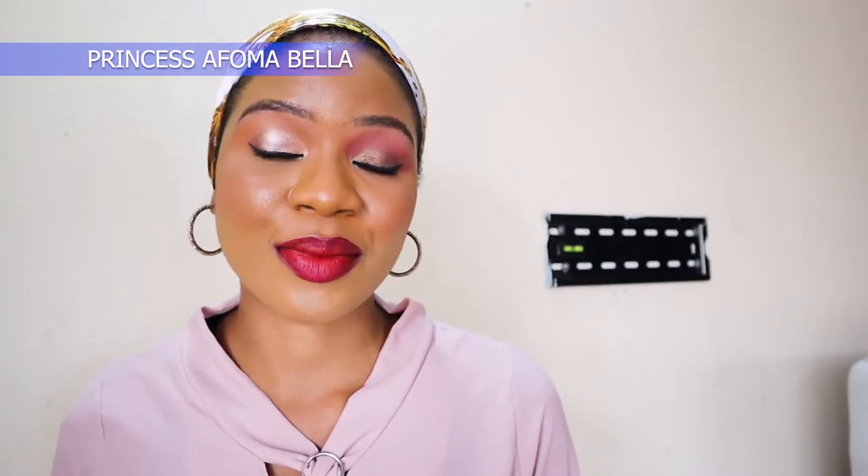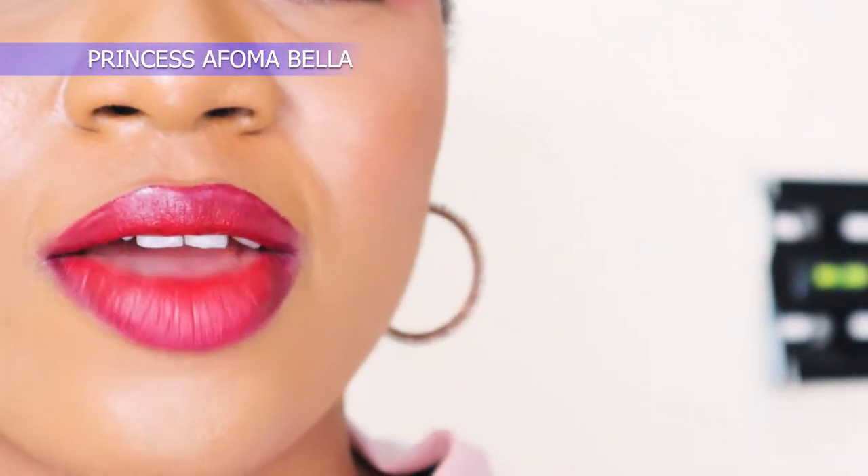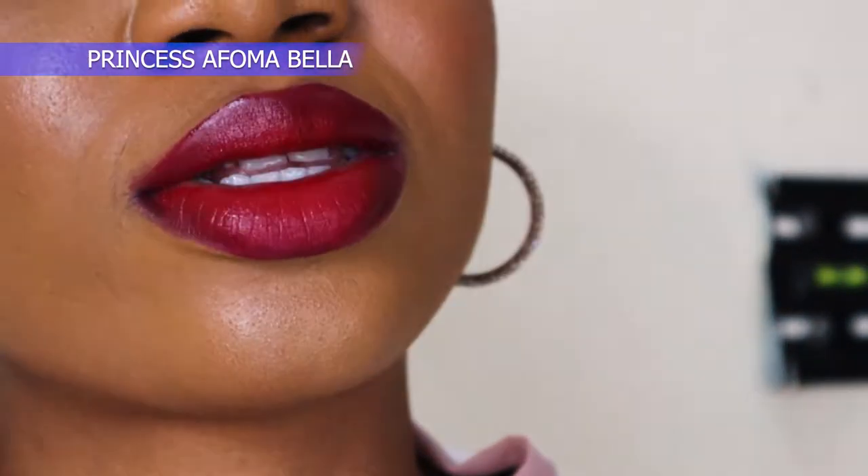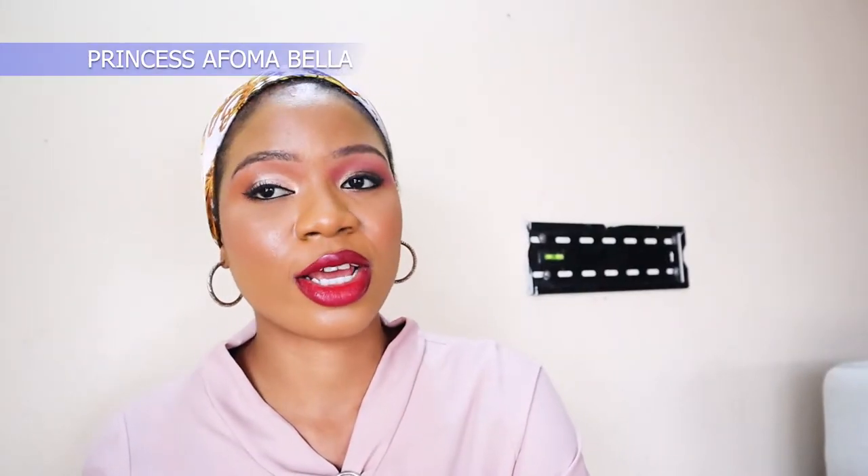This is precisely what it looks like right now. I have never worn this many lipsticks all in one day, but I wanted to make this review for you guys. This is what it looks like at the moment, and that is going to bring me to the end of this video.